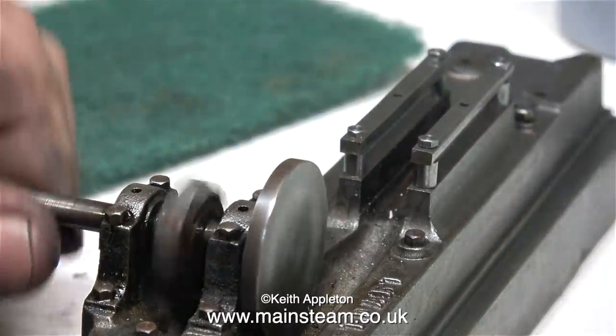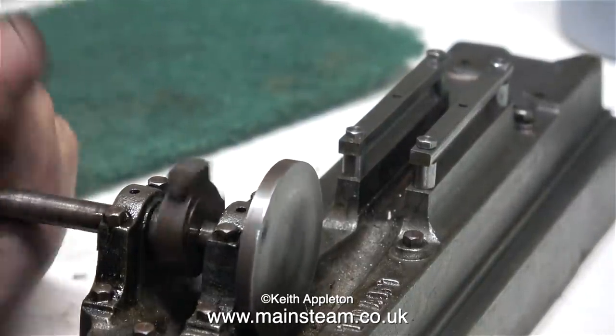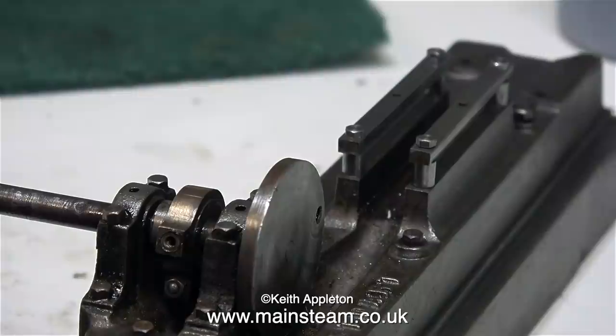Before doing that, I thought it was a good idea to remove the eccentric rod. Now I can spin the crankshaft complete with the eccentric without any fear of damaging the eccentric rod. If you watch the next episode in this series you will see how I do the job.